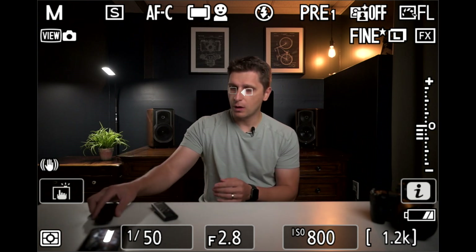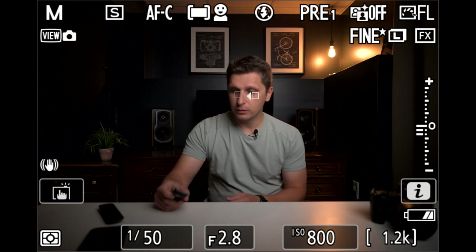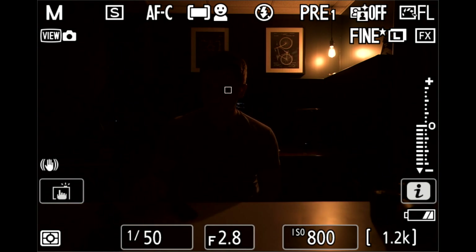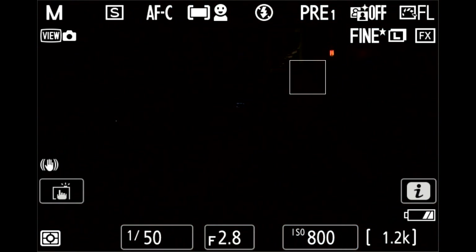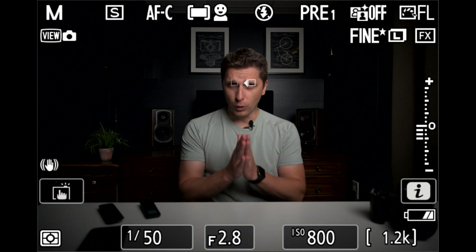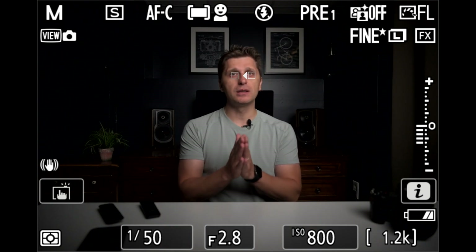Let's try to turn off one light — it still follows me pretty well. Let's turn the main light off. As you can see, camera is following my eye pretty well. And let's turn the back light off — it's completely dark. Camera sees absolutely no data at this point. Let me turn on just the front light for a second — camera identifies my eyes pretty quickly. Now let me show you what crazy really is.